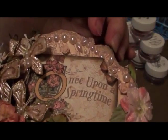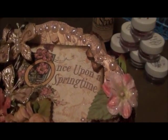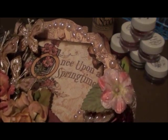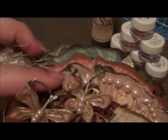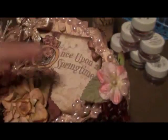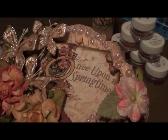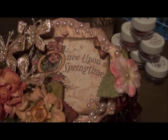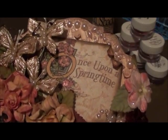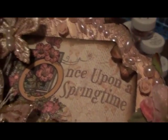I cut out the title from one of the pages, distressed the edges, and tore and folded part of it over to give it more of an older look — so it's a spring album but more of a distressed type. For the back part, I covered all the pages with the paper line. The shape is actually the Baroque die from Tim Holtz. I really wanted to use something other than a square for my first mini, so I love this shape, though it does make the album a little smaller. I made a lot of spots for journaling and photos throughout.